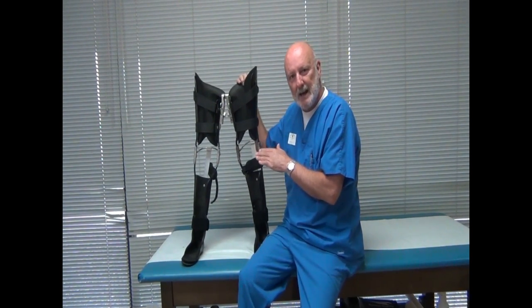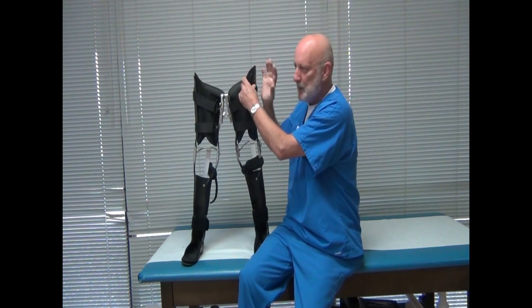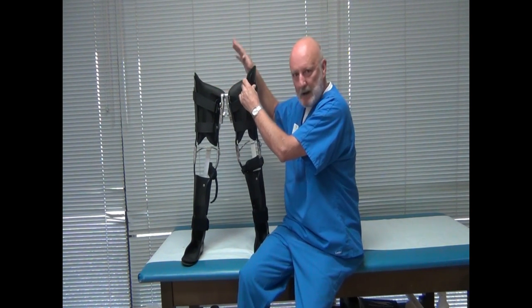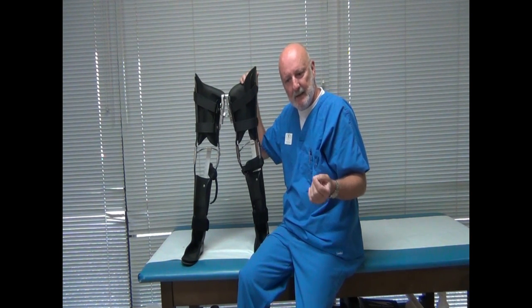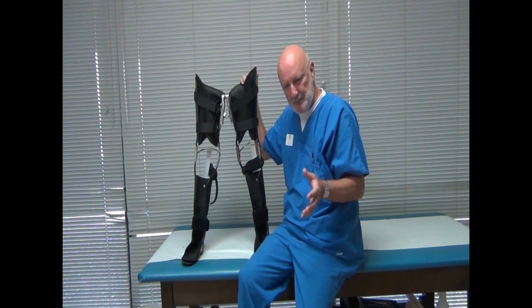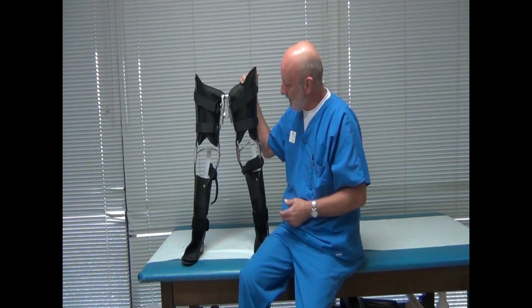This is an alternative design to a reciprocating gait orthosis, which is a much more bulky device that includes a large pelvic band and cables or a rocker bar that basically accomplishes the same thing. The RGO is a more stable, more durable system, but it is also a lot more bulky and heavy, and this is an alternative.